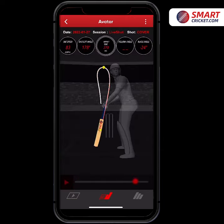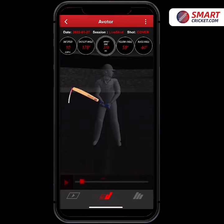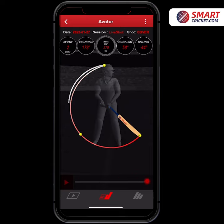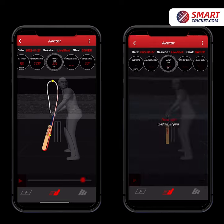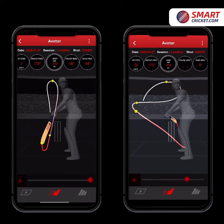We see it again in his cover drive — look at the avatar. We can move that avatar through and notice that the bat swing starts really high and has a lovely plane of motion through the ball. The avatar on Bat Sense is an absolute game changer and takes this app way beyond its competitor.